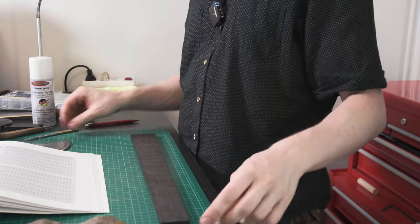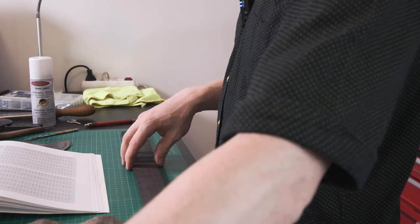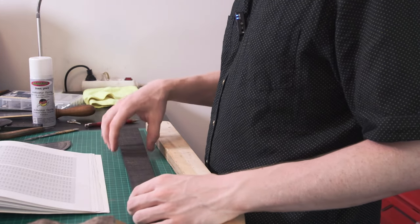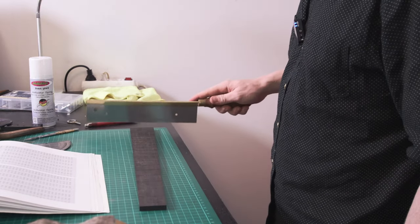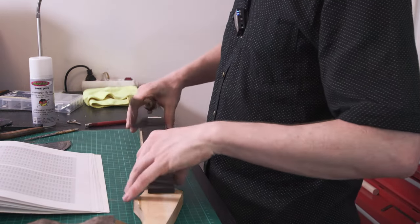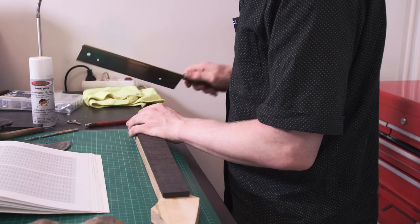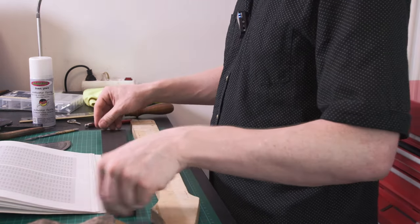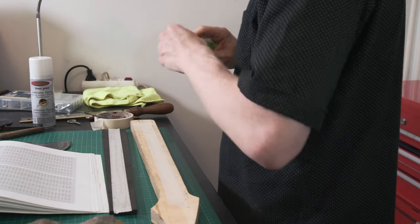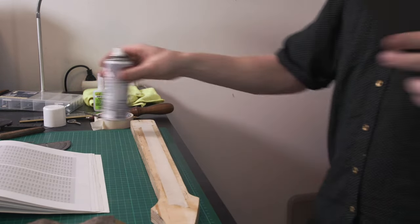The fret slots are now marked out and we're good to cut. Because it's difficult to cut on such a flat surface at this angle, I usually put the fretboard up a bit higher so I can go slightly angular to get those cuts started. To do that I'll use the masking tape and superglue trick, with a little bit of activator, to hold it steady.